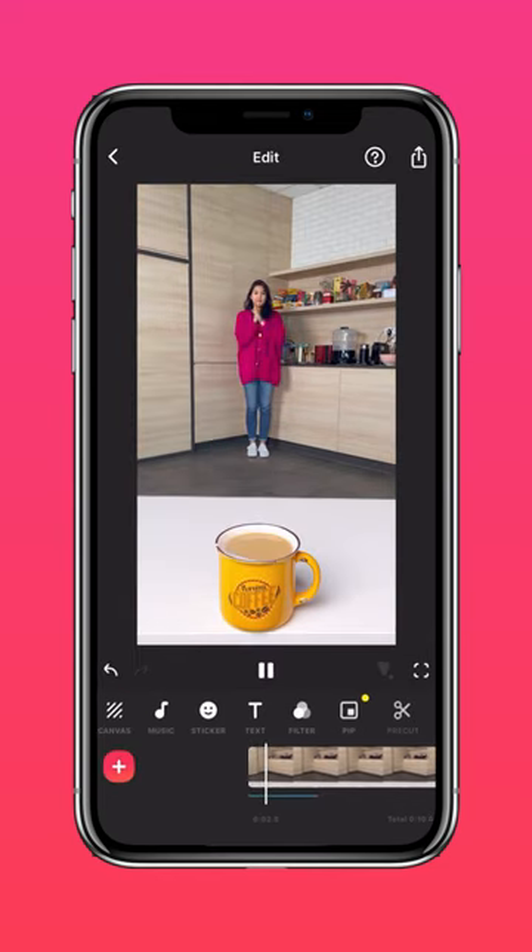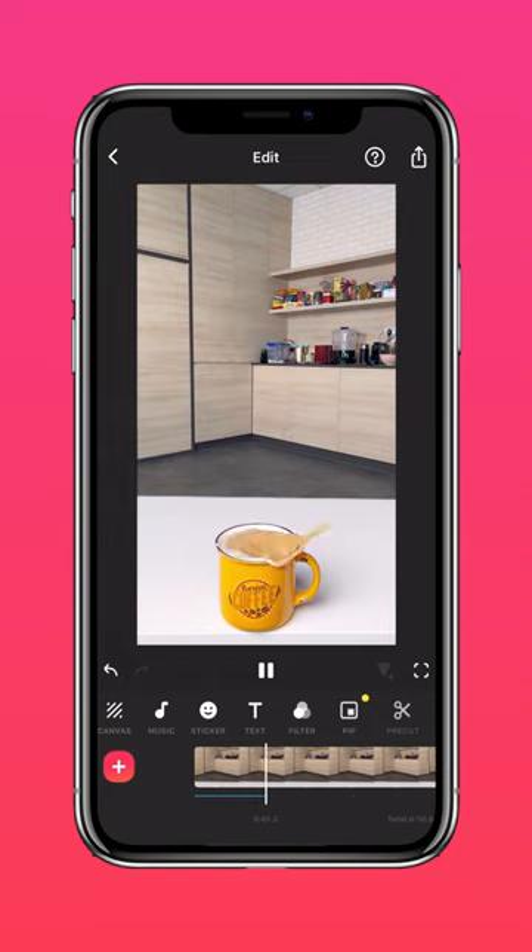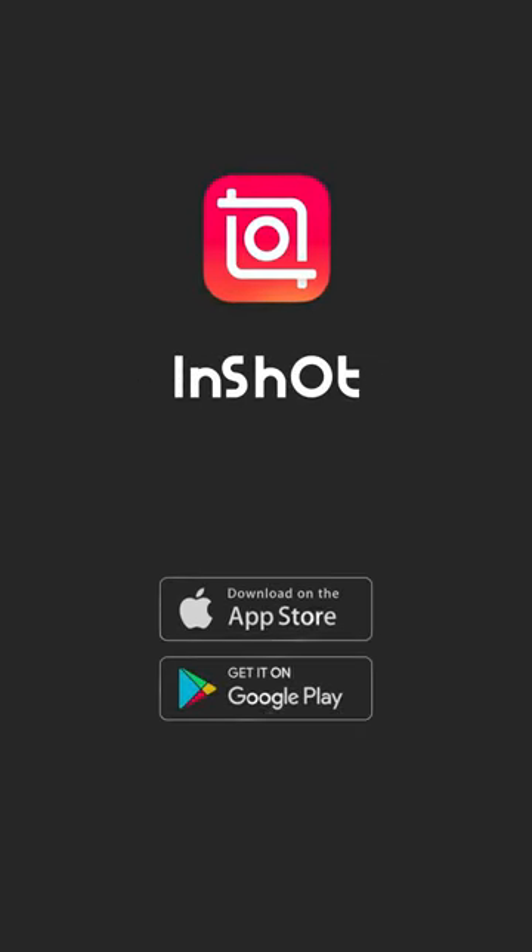Here it is! Another trick shot to add to your bag of tricks. Don't forget to like and subscribe to InShot on our socials.